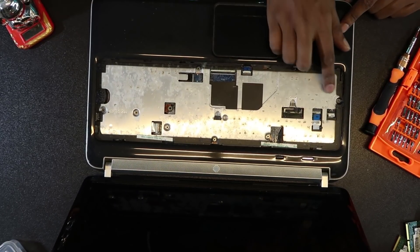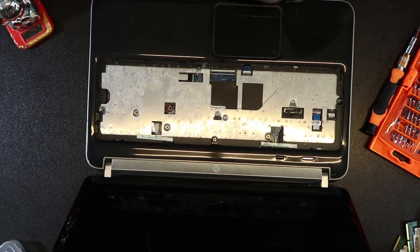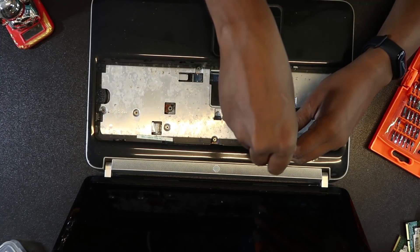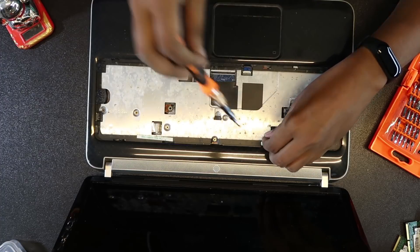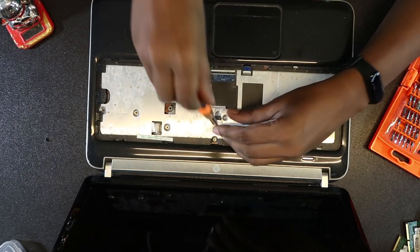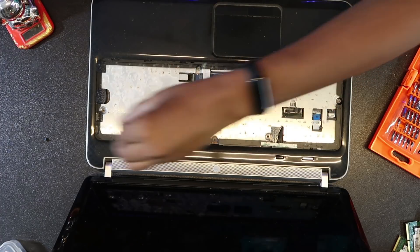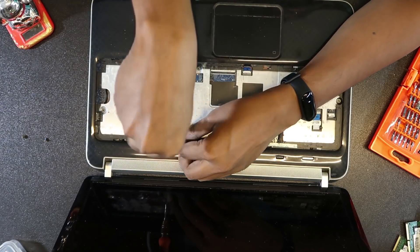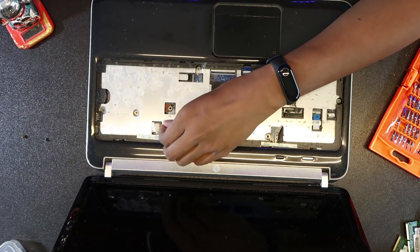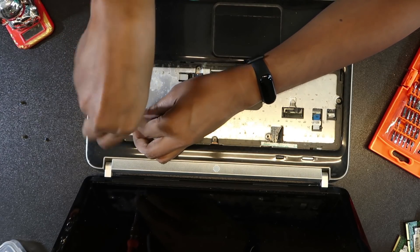Guys, here we go. 1, 2, 3, 4, 5, 6, 7, 8 screws. Screw it. Now the key button is on the key button. Make sure the key button is on the key button.